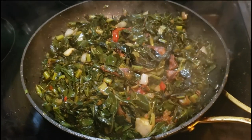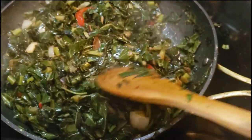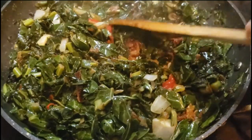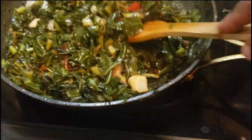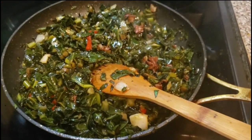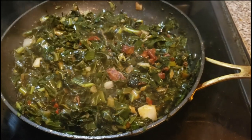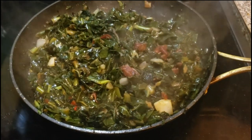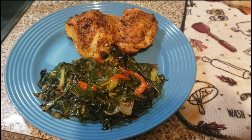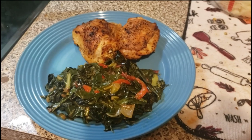All right fam, there it is — look at that! Let me turn this over for you — see that? Good and done right there. Look how everything cooked down and cooked together. It's got that little sear on the bottom. Melt in your mouth. I hope you love this recipe fam — nice and easy, good old fried collard greens. Here's my finished plate: good old seasoned spicy baked chicken and last but not least some fried collard greens. We're going in!